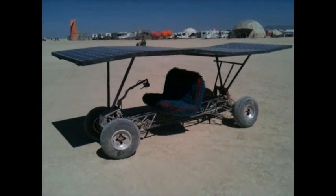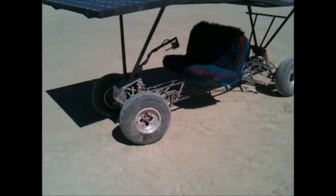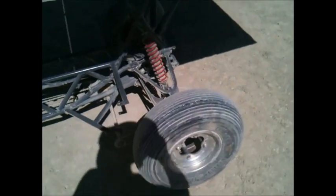This is the remodeled Sunburn. We took two Honda quads and cut them apart — the front end from a 250 and the front end from a 400. It uses the same Crystalite motor from the previous car.